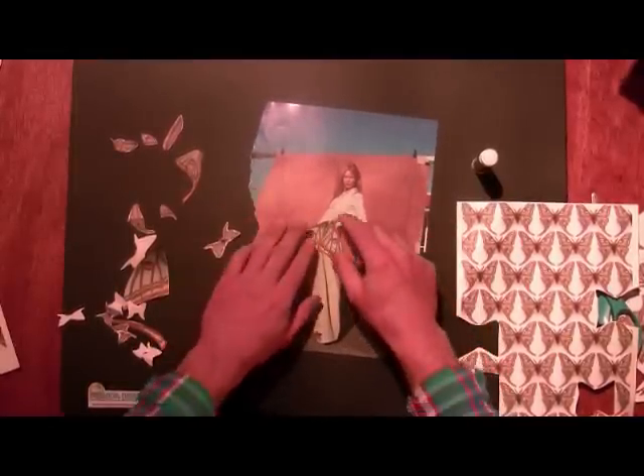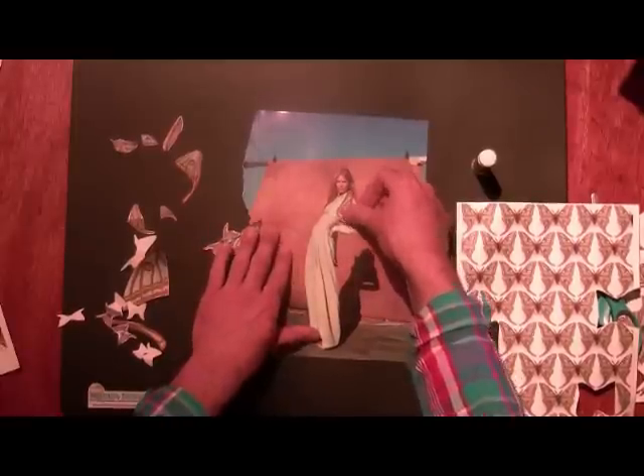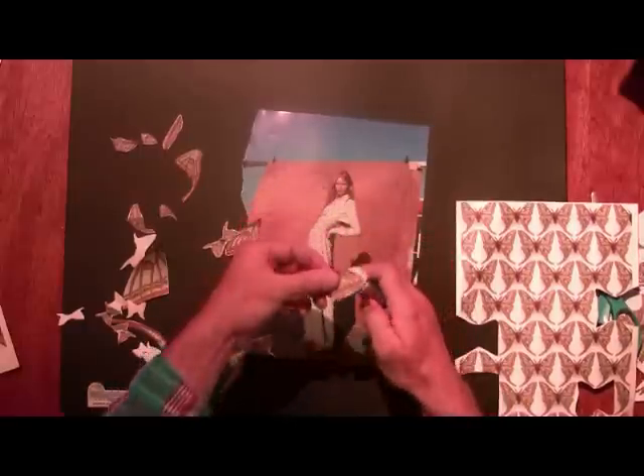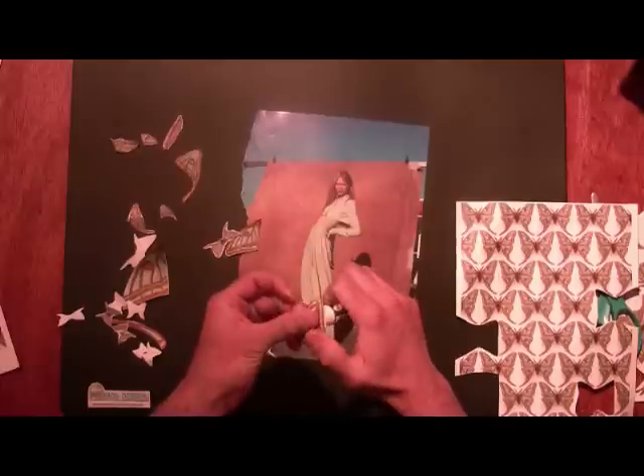Perhaps like a skirt. Just be really free with it. There are no mistakes and you're not designing a final outfit — you're just trying to be inspired.